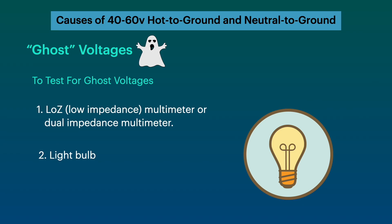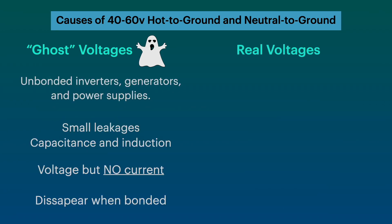But what if the light bulb lights up, or you put a low impedance multimeter across neutral to ground and it shows voltage? Then you have real voltages, which are dangerous.